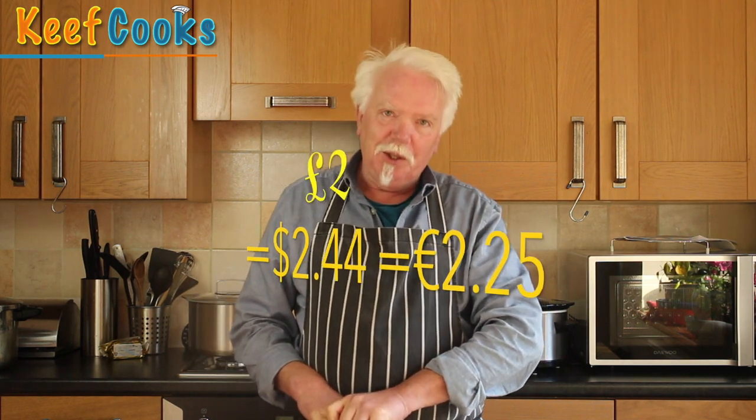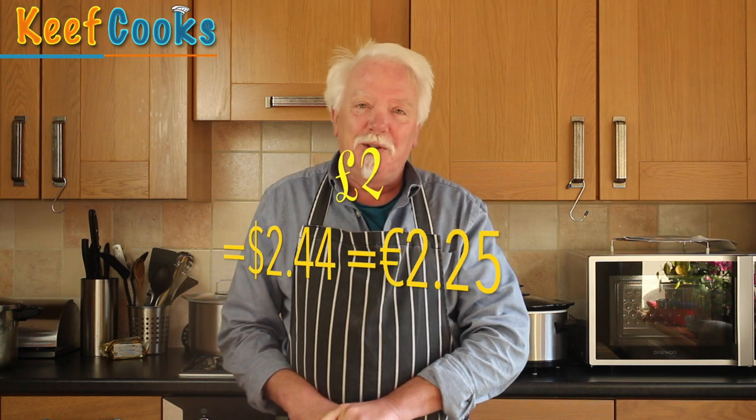A couple of weeks ago, my wife was shopping in town. She'd gone to the market and she called me. She says, I'm at this butcher's stall. They've got pig's heads. They're two pounds each. Do you want one? I said, oh yeah, please.